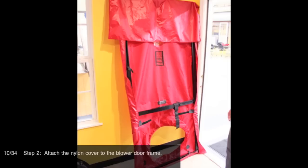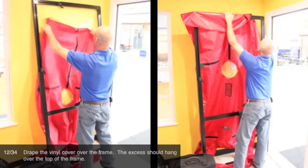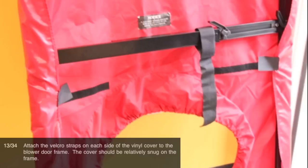Attach the nylon cover to the blower door frame. Remove the assembled blower door frame from the door jamb and set it in a convenient place to install the vinyl cover. Often it's more convenient to assemble the door frame and vinyl cover outside. Drape the vinyl cover over the frame. The excess should hang over the top of the frame. Attach the Velcro straps on each side of the vinyl cover to the blower door frame. The cover should be relatively snug on the frame.